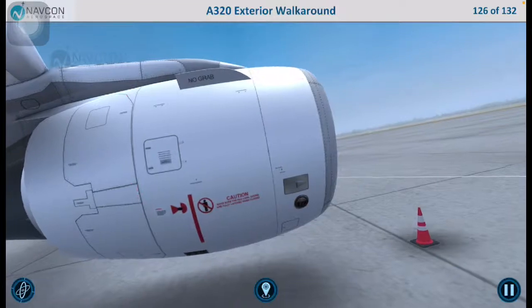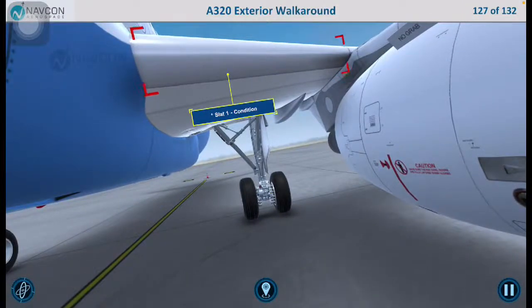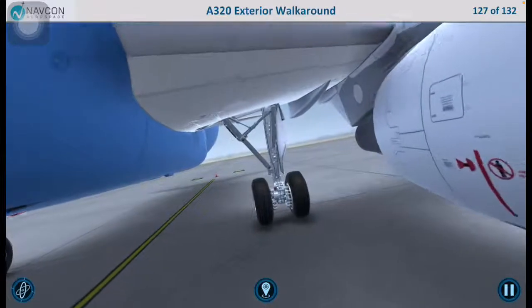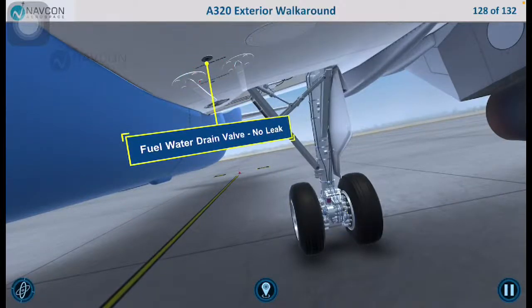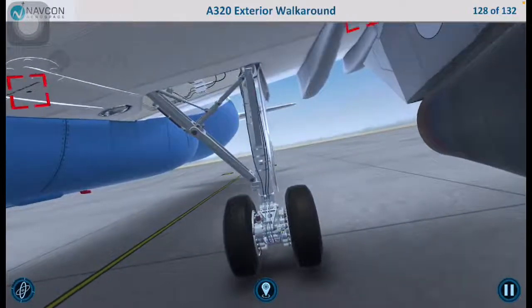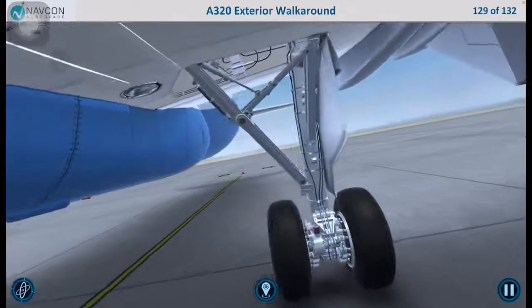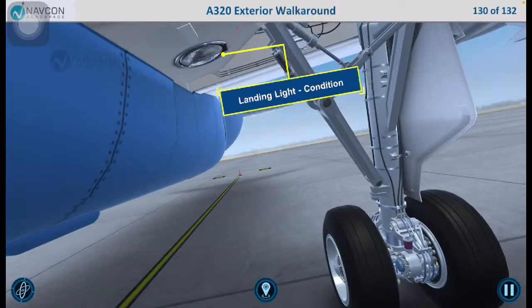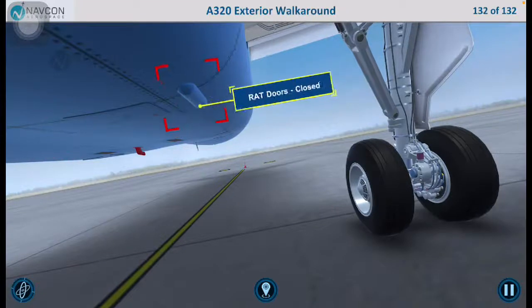Move on to the left center wing. Inspect slat 1 to ensure that it is in good condition. Note: a wing leading edge ventilation intake may be installed in this area; if installed, verify that it is clear of any obstructions. Ensure that the fuel water drain valve is not leaking and that the inner tank magnetic fuel level indicator is flush. Inspect the landing light to ensure that it is in good condition. Check that the hydraulic reservoir preservation door and the RAT doors are closed.